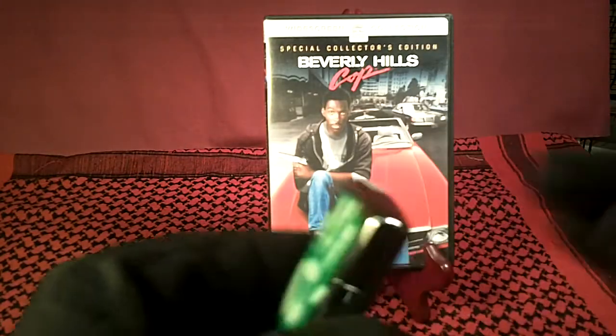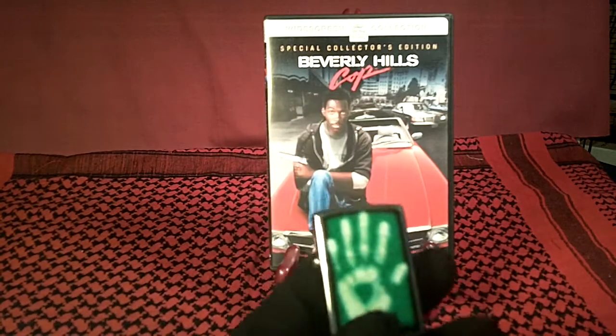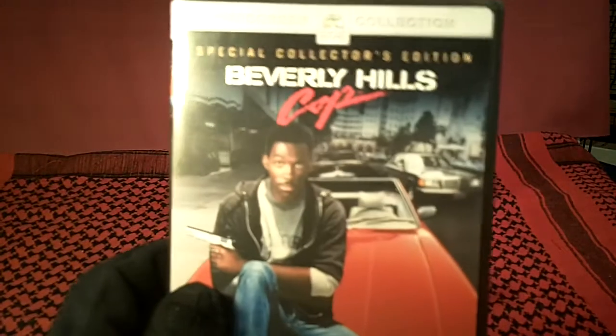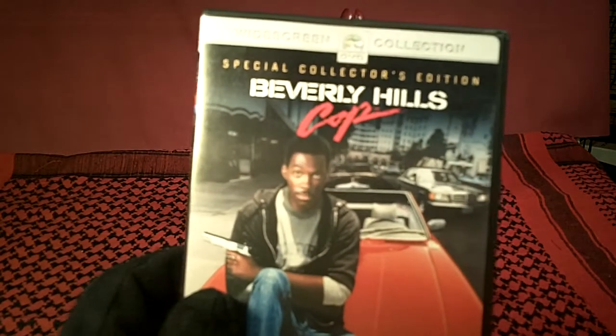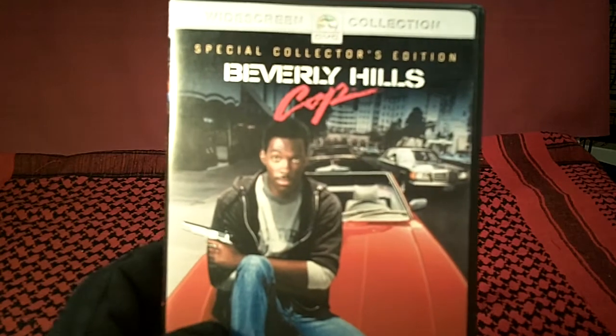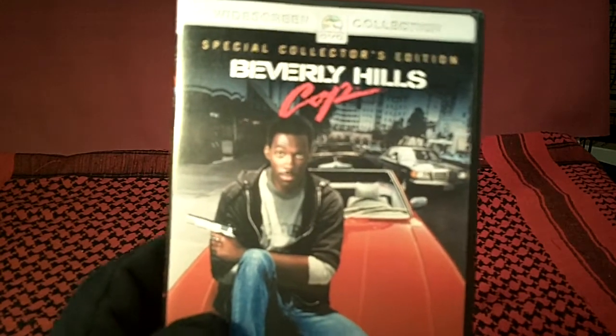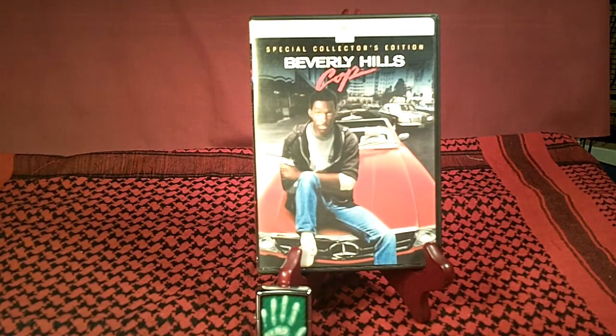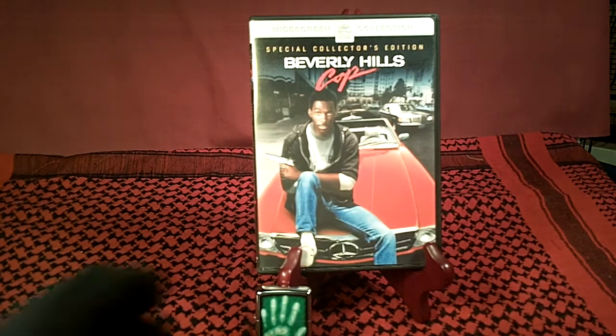It's got that real good Zippo sound. And the reason I have the Eddie Murphy Beverly Hills Cop DVD back there is I just got this also a few days ago. I didn't have a really good copy, and I think it's one of the best Eddie Murphy movies, especially the soundtrack. That's a good one — the soundtrack is one of the best, it's really recognizable. So if you haven't seen Beverly Hills Cop, I recommend it.